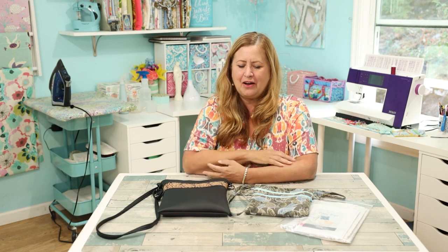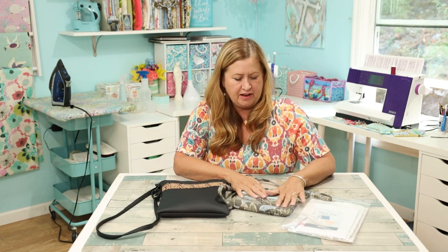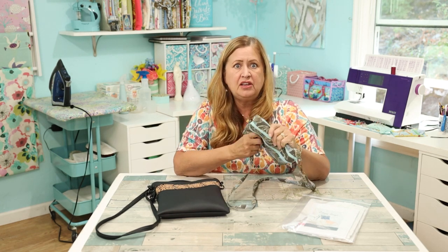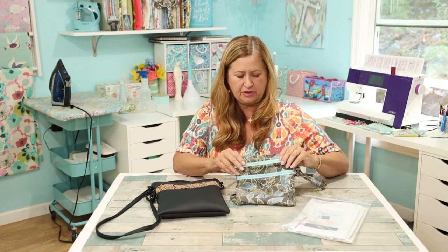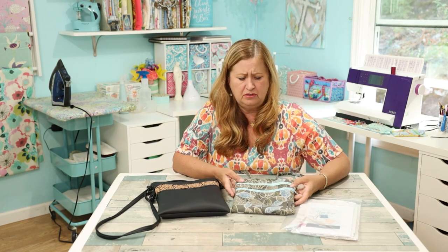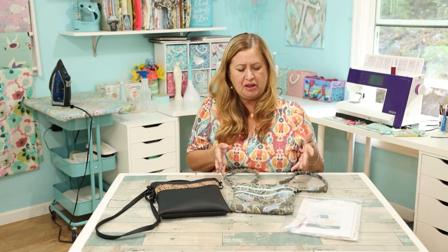I already talked about this bag last week — the zippy crossbody bag. This was my test bag and a couple of you said it looks really good for a test. Yes, I've worn it all week, I love it. I have nothing to complain about with this purse except I wish it had some interfacing — it's a little floppy. Also it was too small on my body; I needed something a little bigger, just to be in proportion.